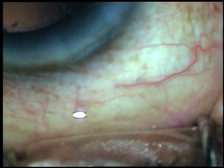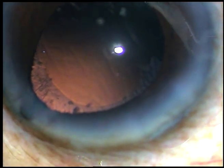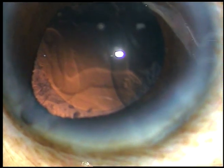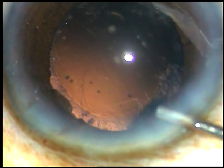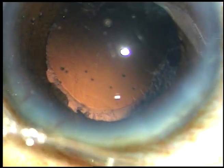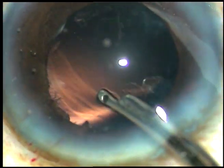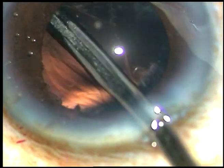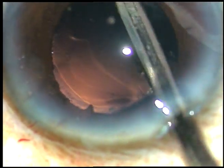Whenever there is iris prolapse through the side port, I don't remove the chopper, because the iris plugs the wound. If I try to remove the chopper, I can cause iris injury. So I remove the phaco handpiece first, let the IOP go down, and then remove the chopper. The nucleus has been nicely managed in this case.